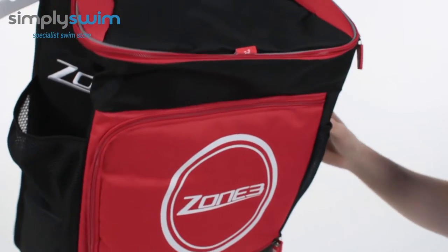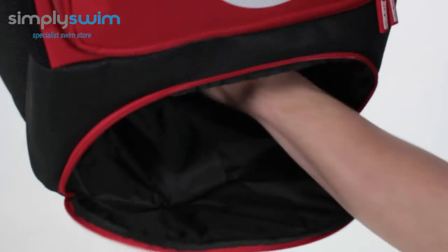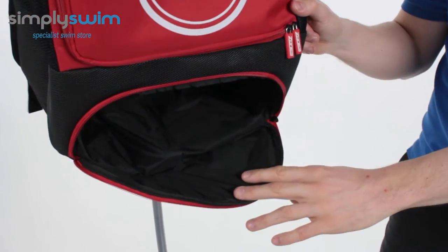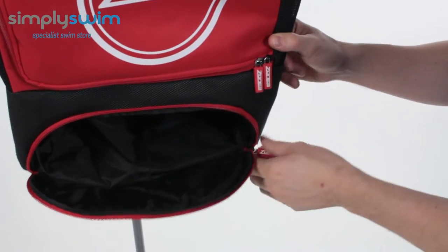There are three sections on this backpack. Starting with the bottom section — this is obviously for your tri-suit. It's nice and deep and also nicely padded, so it's not going to affect your tri-suit too much and won't cause any damage, but it's going to fit in there nicely. It has a nice easy-glide zip system and a wide entry as well.